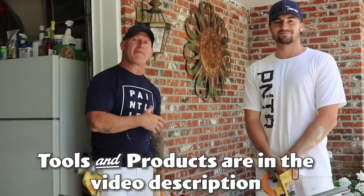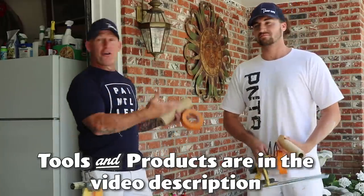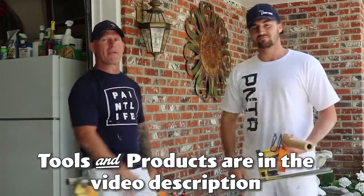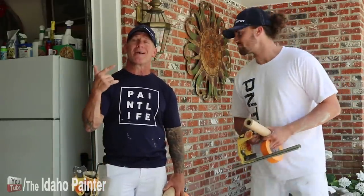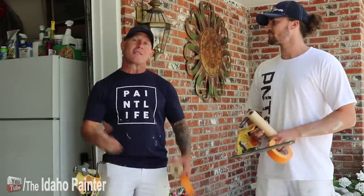This is Chris the Idaho Painter here on Paint Life TV. Today we got a really cool video. We're gonna be teaching our new guy Rob — it's his second day on the job with Paint Life. We're happy to have Rob as part of our crew. We're gonna be teaching him how to use a handmasker, and hopefully teaching you too. I'm gonna show him how to load up a handmasker, and John's gonna show him how to mask on brick.